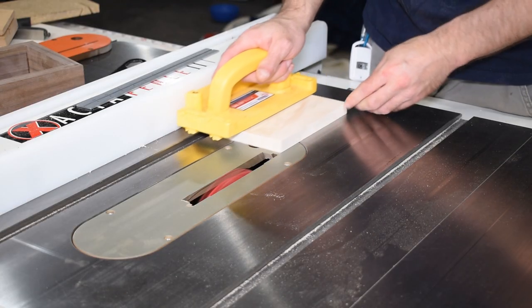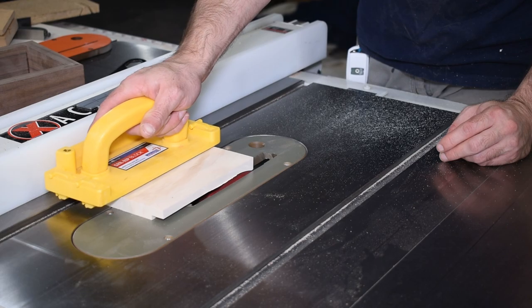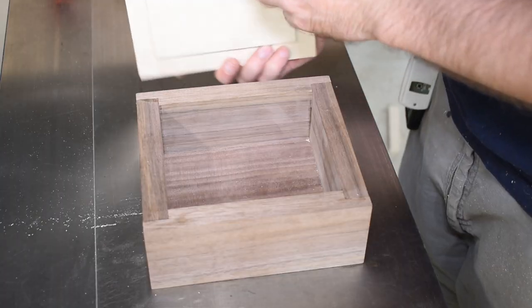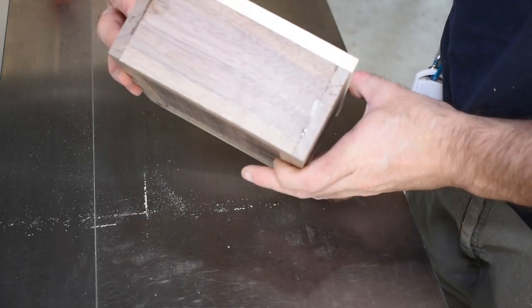To cut the rabbets in the lid I did use the dado stack. I set the stack to match the thickness of the box sides, then cut the dados on the sides of the lid. A sacrificial fence clamped to my miter gauge lets me cut the dados on the ends as well. Fits like a glove.